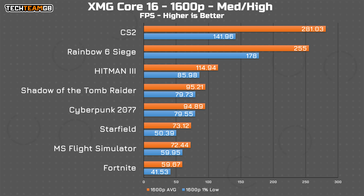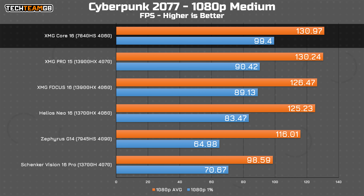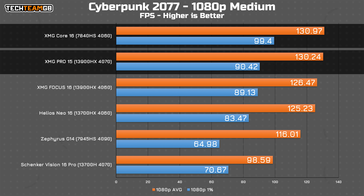Performance is pretty good. Starting with the gaming results, at the native 1600p resolution on generally medium settings, you can expect to see an average of around 130 FPS, with some of those more esports titles hitting over 250 FPS. CS2 in particular hits just shy of 300 FPS average on the low presets, whereas Fortnite on the high preset with no TSR hits just 60 FPS average. Starfield on low settings manages over 70 FPS though, so that's pretty good. Results like this are what I'll be covering in the video next week on picking the right spec for your gaming laptop.